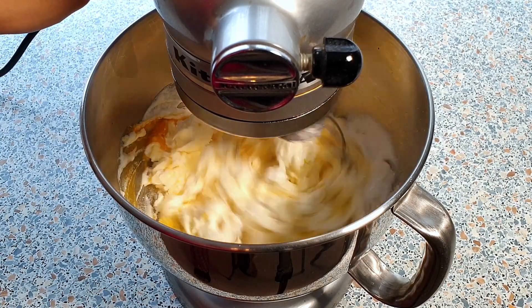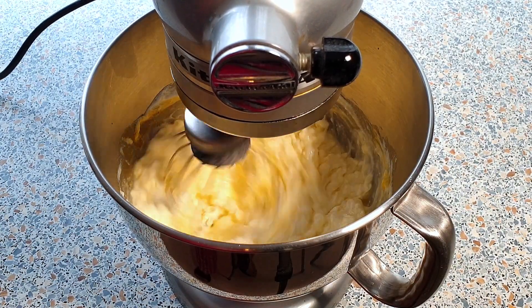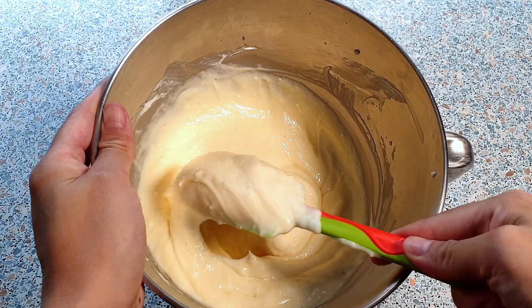Beat this on medium high speed just until everything is well combined. Please do not over mix this or else the cheesecake might crack in the oven. This is the consistency we are looking for.